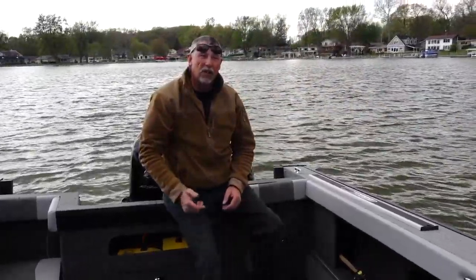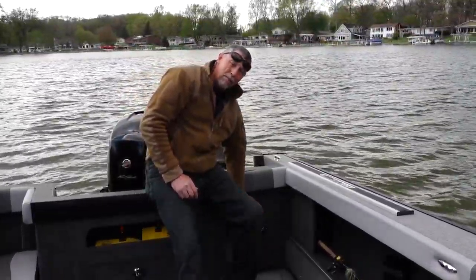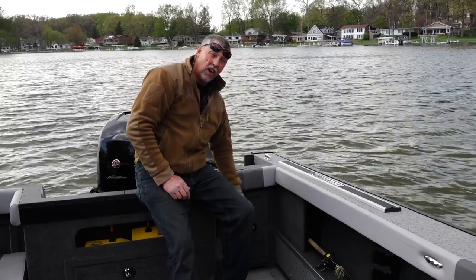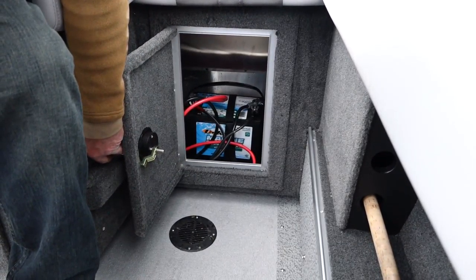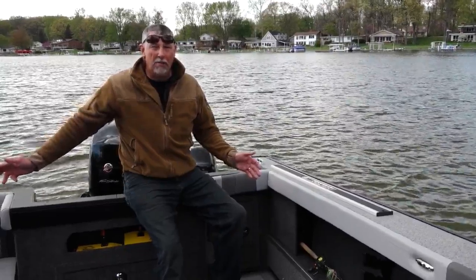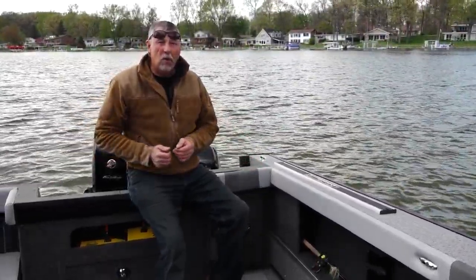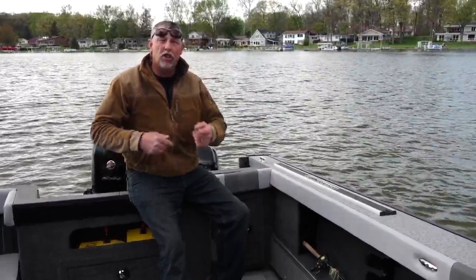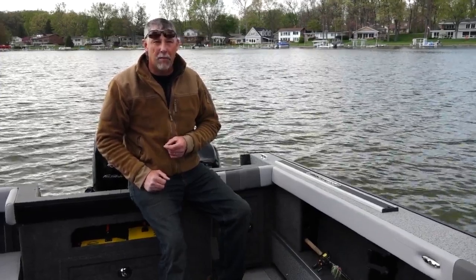The theme of this video has been storage, storage, and more storage, and the 210 Fishmaster has a lot of that. On both sides in the cutout transom areas are doors that hide your cranking batteries — you can put a cranking battery on the port side and also on the starboard side. Why do you need two cranking batteries? If you're a big water fisherman using downriggers, you're using up a lot of electricity, so it's really nice to have two cranking batteries on a boat of this nature.